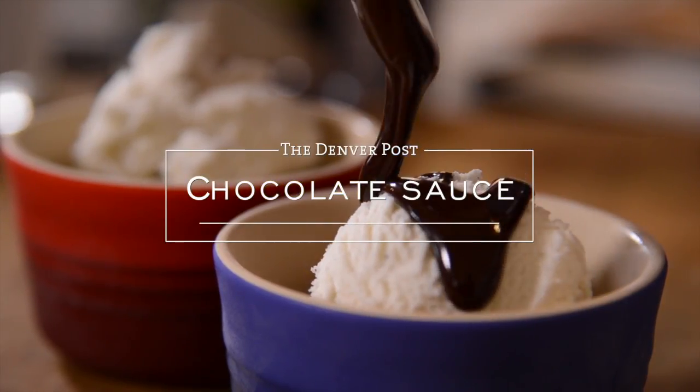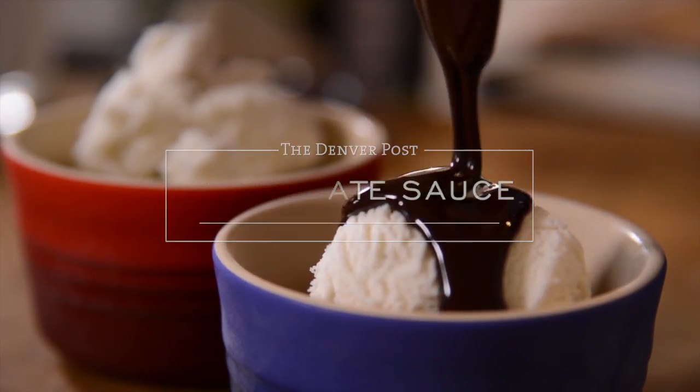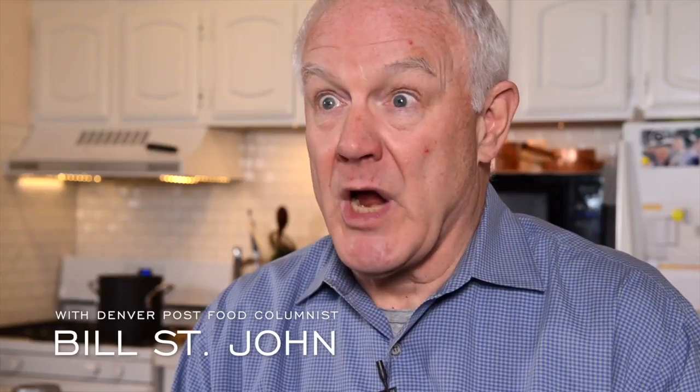We're going to make my mother's homemade chocolate sauce. When I was growing up I didn't really like it because it was thin and grainy and dull colored — it wasn't shiny like the Hershey's chocolate. But I've grown to love it because it's so chocolatey.